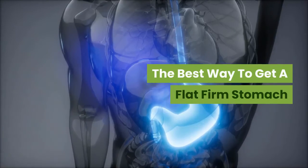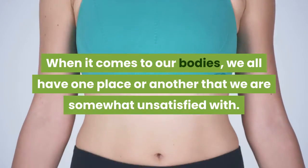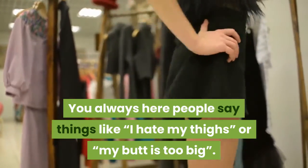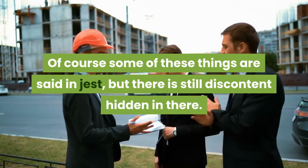The Best Way To Get A Flat Firm Stomach. When it comes to our bodies, we all have one place or another that we are somewhat unsatisfied with. You always hear people say things like, I hate my thighs, or my butt is too big. Of course some of these things are said in jest, but there is still discontent hidden in there.